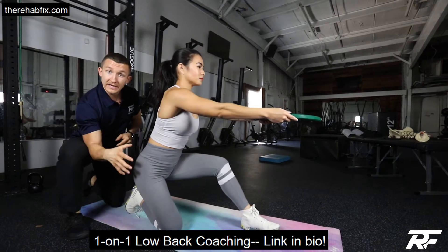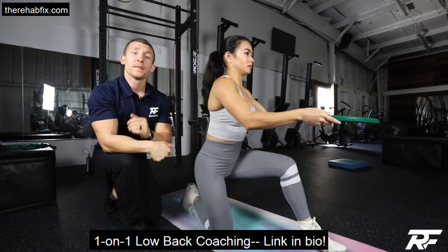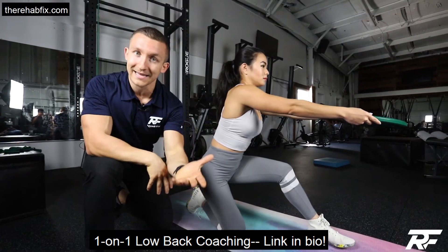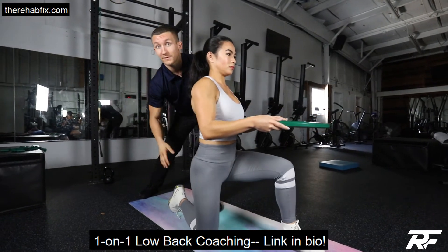That is loading this hip, loading this piriformis, and it's even strengthening the low back too. Especially if you are struggling with low back or piriformis issues and you're sick of just doing stretches all day that aren't lasting and are only temporary — let's try this loading technique and serve the dish for your piriformis-related pain.